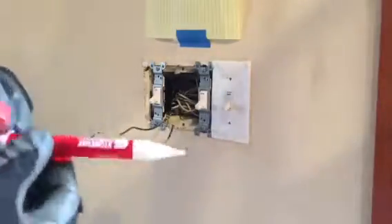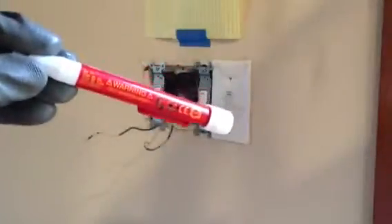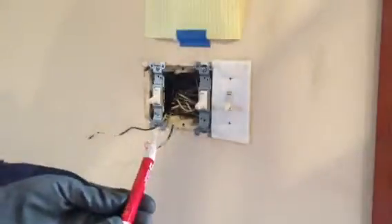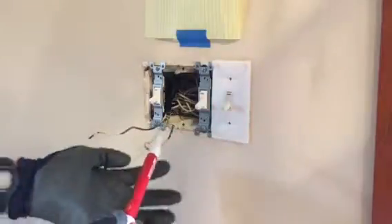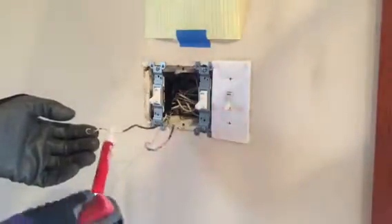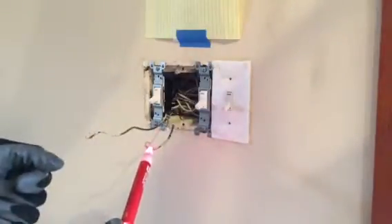By the way, this is a cool little tool here — one of these little sensor devices. It tells you which one's hot, which is this wire here, and which one's not. I can touch that one with my bare hands and won't get a shock, but this one wouldn't be as pleasant.